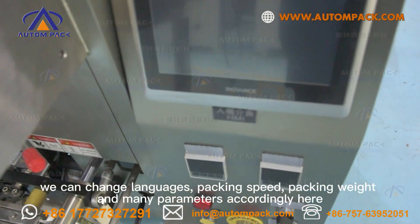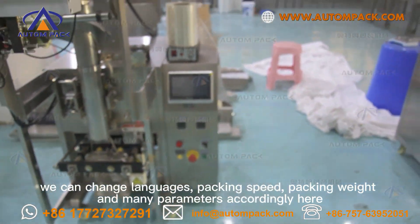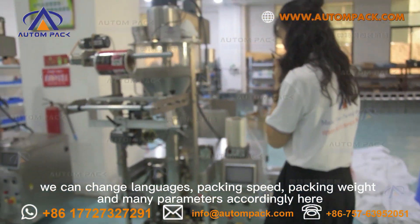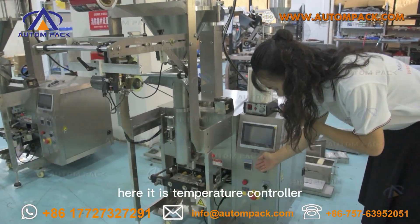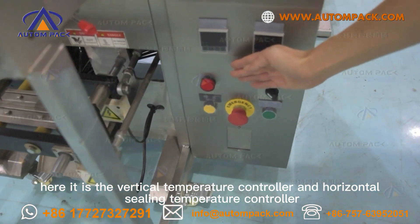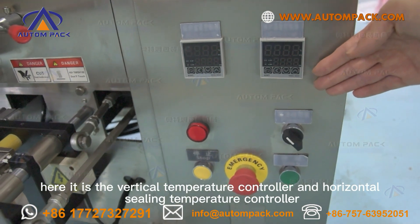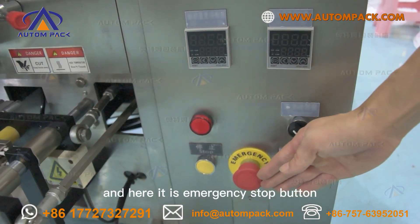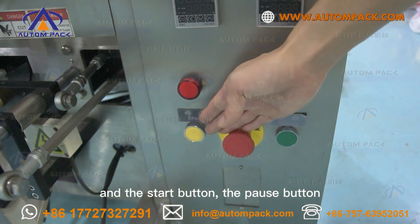Here it is the touch screen of our vertical packing machine. We can change languages, packing speed, packing weight, and many parameters accordingly in here. Here it is the temperature controller — the vertical sealing temperature controller and horizontal sealing temperature controller. And here it is the emergency stop button, the start, and the stop.